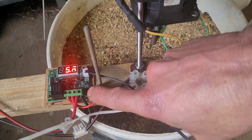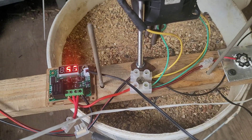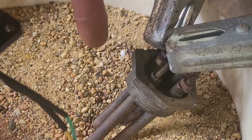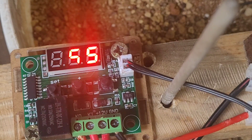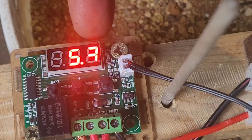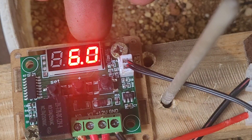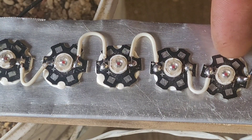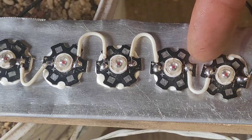I want to show you this thing I've made using this temperature control device that I got off Amazon. I've got the temperature probe actually in this bucket of sand, which has the dump load in from the wind turbine controller. The beauty of it is that's going to give a constant temperature reading of the sand. I've also fitted this extremely bright LED strip — these are 2.5 volts each, so theoretically that's 12.5 volts.